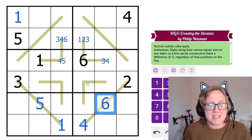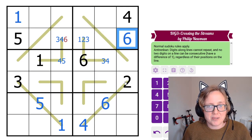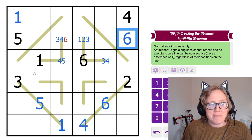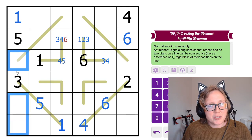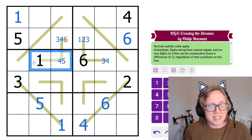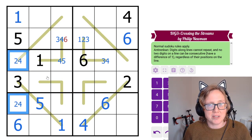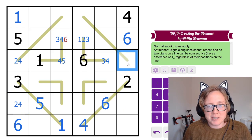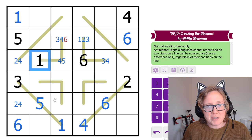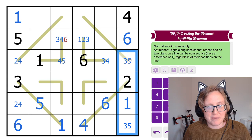Looking at those columns: we still need a 2, 4, and 6 in this column. 6s already appear in two rows so the 6 has to go here, and the remaining two cells are our 2 and 4. Symmetrically, we need a 1, 3, and 5 on the other side. We have 1s in two rows already, so the 1 goes here, leaving a 3 and 5 pair. There's now only one position for 2 in this row.